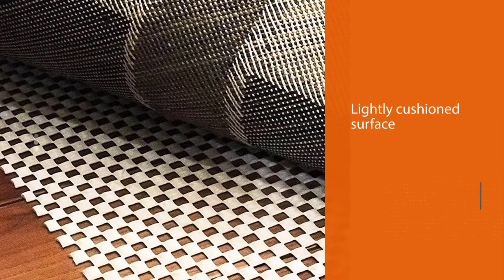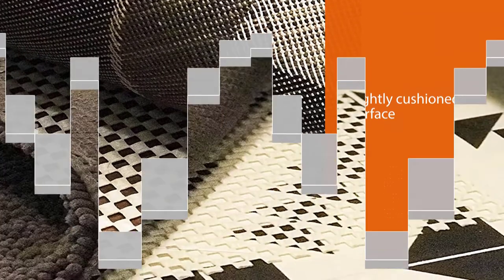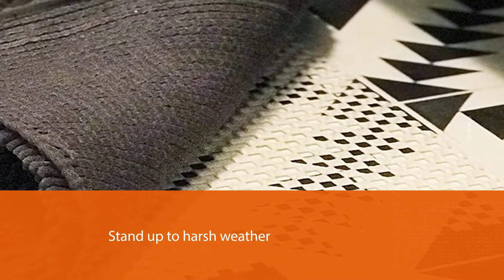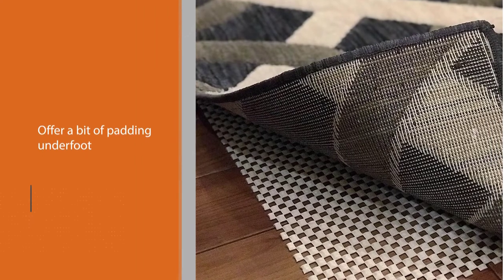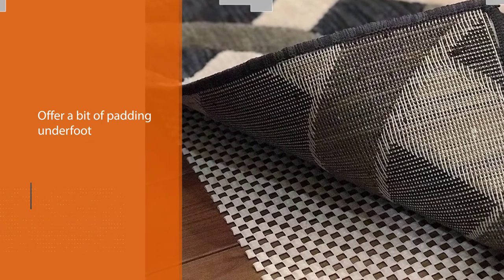Number four: iPremio Non-Slip Area Rug Pad. The lightly cushioned surface of this non-slip rug pad is made of PVC foam, which is known to withstand temperature changes and outdoor conditions. Its grid construction is breathable and can stand up to harsh weather without trapping rainwater under your rug. We tested it outside during a rainstorm and found it effective against moisture, with no evidence of wetness the following morning.